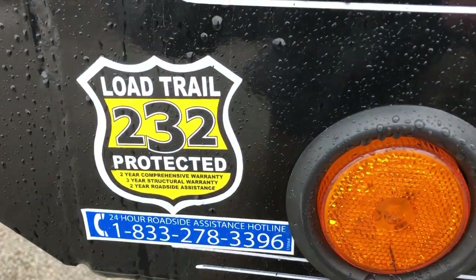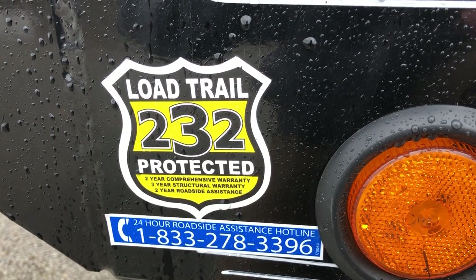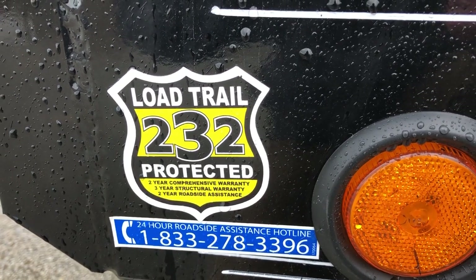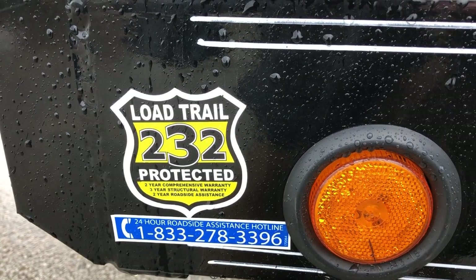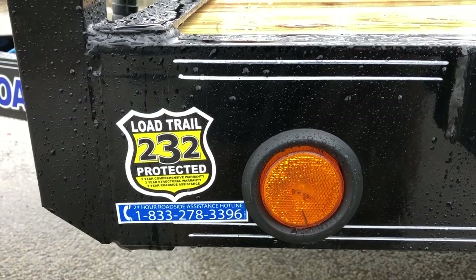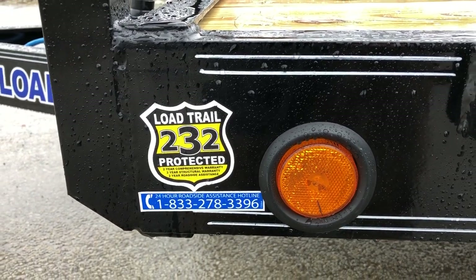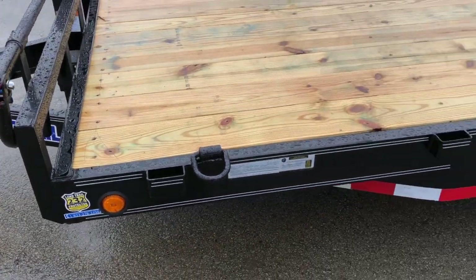This is 2-3-2 protected. Load Trail does a unique warranty program: they cover the whole trailer for 2 years, 3 years on the structure, and then a 2-year roadside assist. That roadside assist covers both your truck and your trailer for things like running out of fuel, needing hydraulic fluid, getting locked out of your vehicle, and so forth. Pretty neat program on this particular unit.